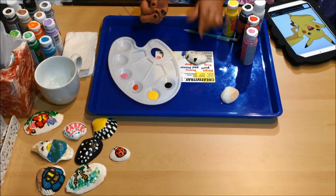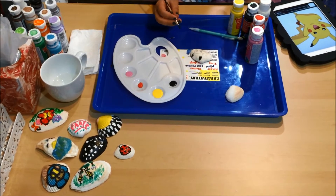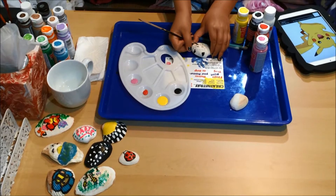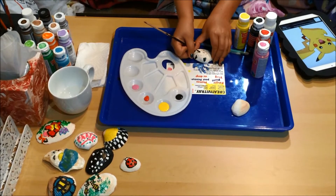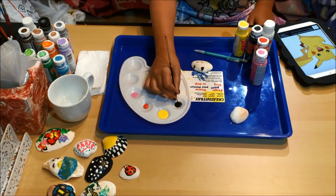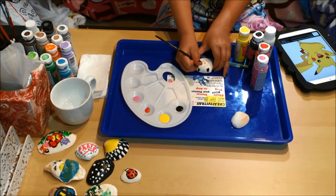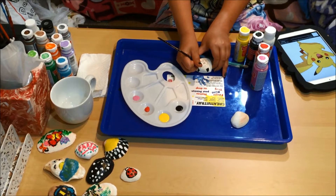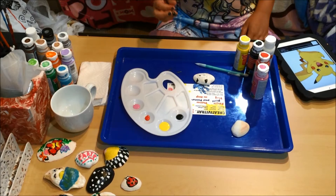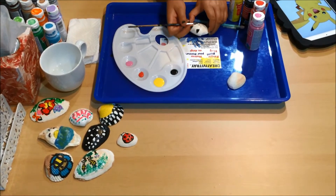Once you've got the black on, take a look at the picture. The only other black part is the eye, so you're gonna go and paint that. I need some more black — you're gonna want to do the eye. Don't worry if you make some mistakes like that; you can always fix it at the end.